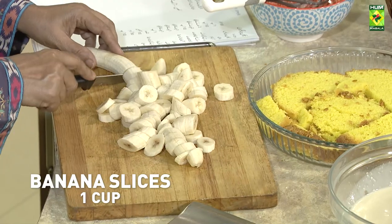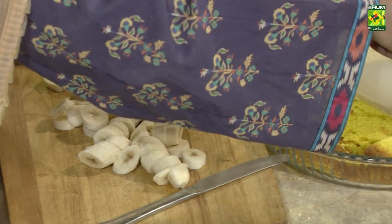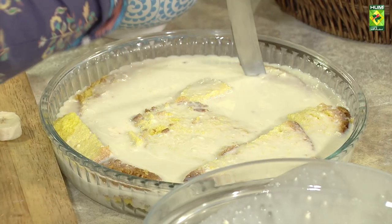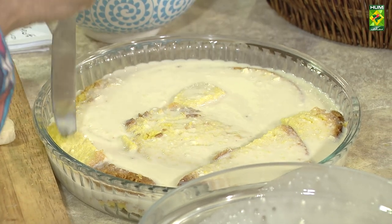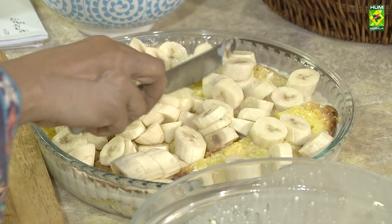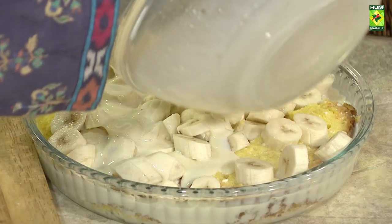We will put these bananas in the bowl. First, we need to mix it a little. Then we add bananas in the bowl and add the other mixture.